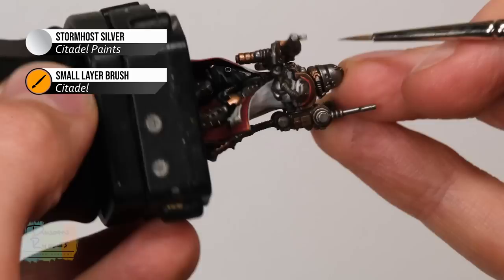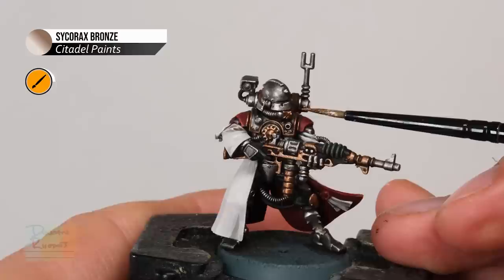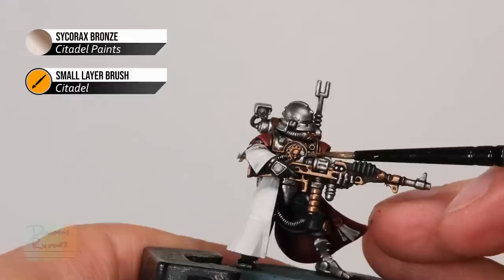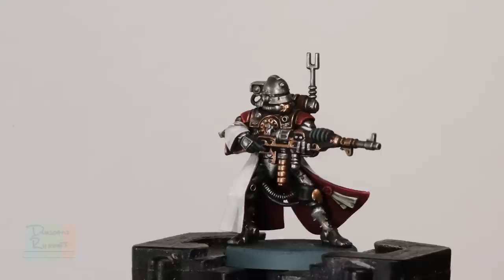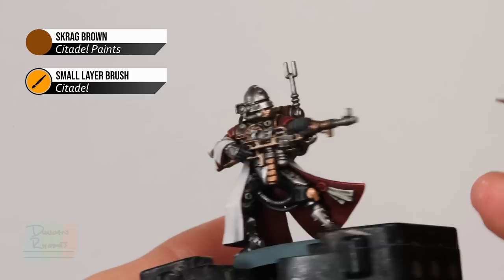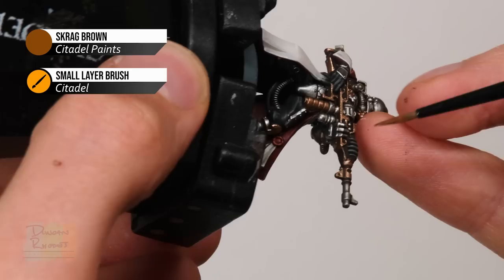Next up we need a small amount of Sycorax Bronze to apply a highlight to all the bronze details — once again just look for those sharper edges and very gently run your brush along those corners. Finally, using Skrag Brown, highlight any of the brown leather details such as on the backpack, again looking for those edges and using the side of the brush to skim along them. In addition, look for any edges on the wood on the rifle — there's a sharp edge there, so just make sure you catch along that edge.